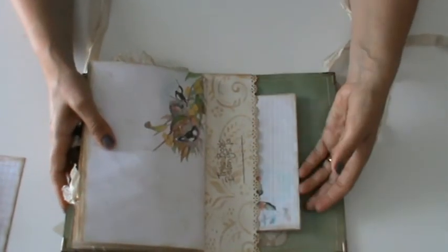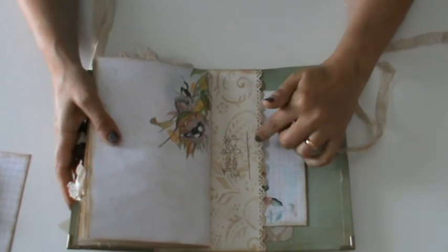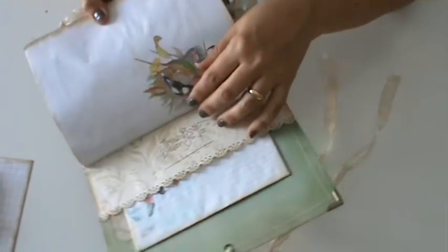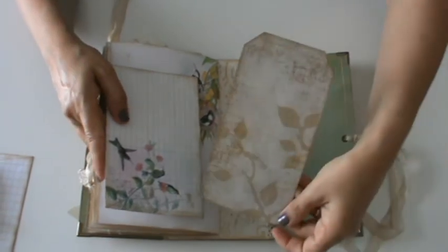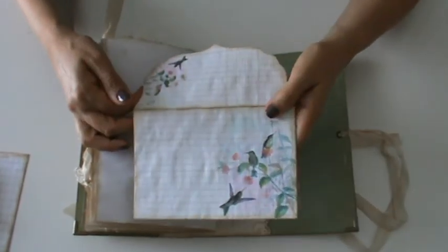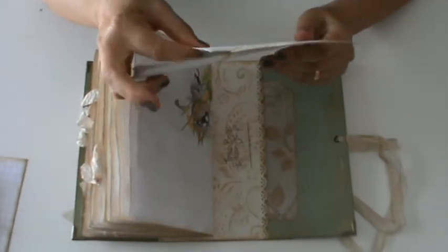And this is the last page. It is exactly like the front one — I created one pocket with a border punch, stamped 'This belongs to,' and inside another tag. And another envelope from the kit, with some journaling paper inside.